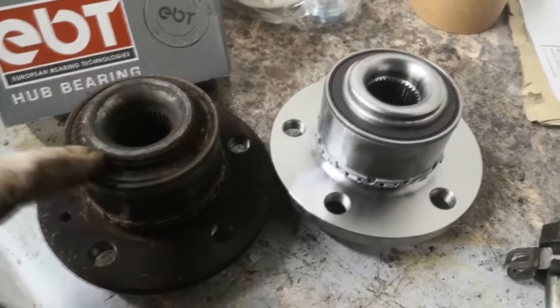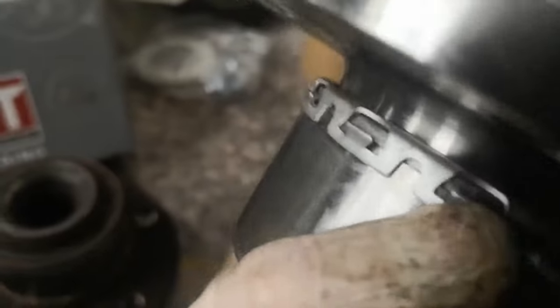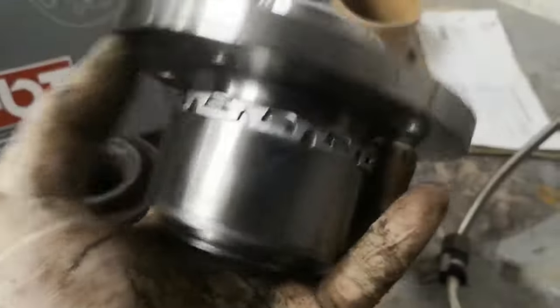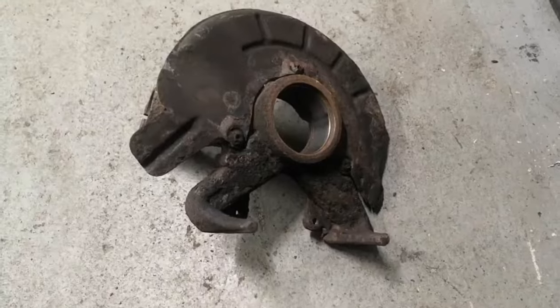Here's the old bearing and the new one. Some wheel bearings are held in with a big circlip around the back of the hub — because you press those out backwards. These ones press out forwards, so they've got a toothed collar that holds it in; once it's pressed in it won't come out because those barbs hold it in place. When pressing this one in, you've got to use a tool that presses on the outer bearing race — as stated in the disclaimer in the box — so you don't damage the internals by pressing on the outer flange.